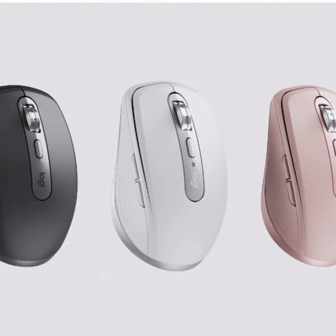This is a travel-sized mouse that connects via a dongle or Bluetooth and can pair with up to three computers at a time.